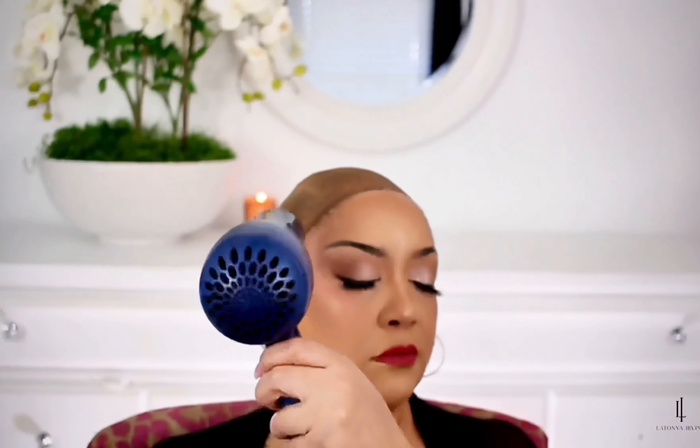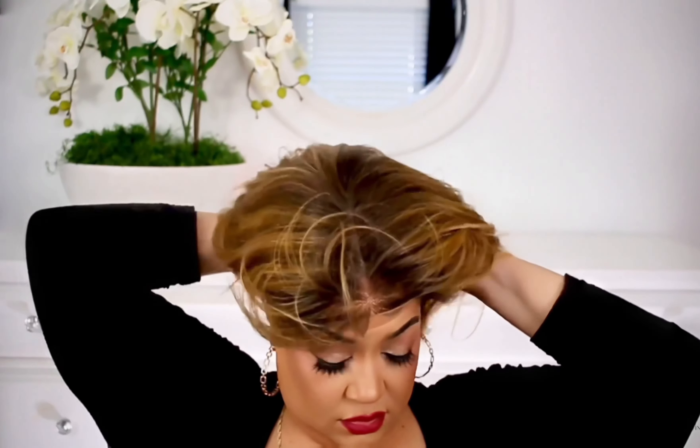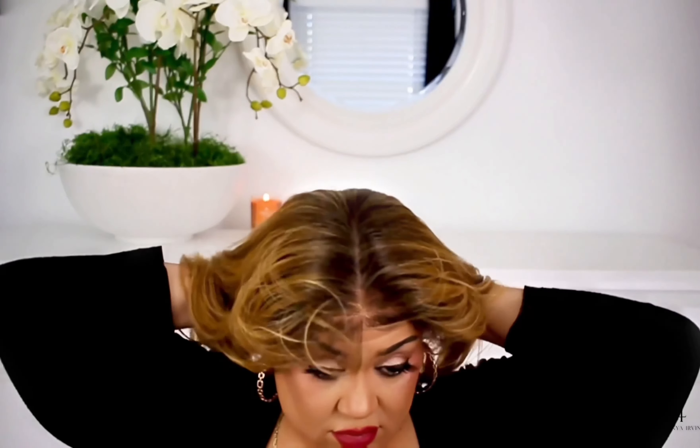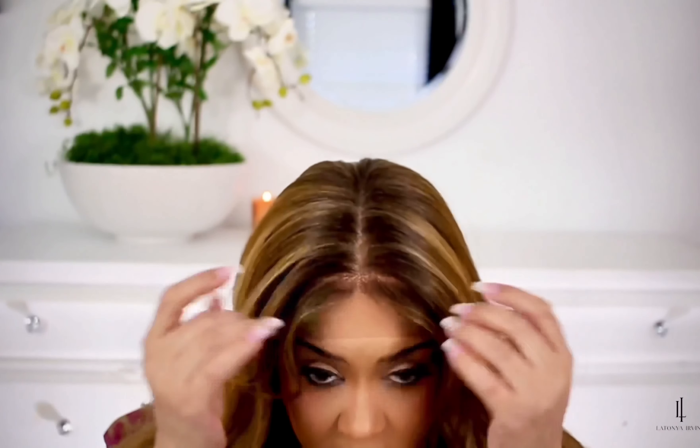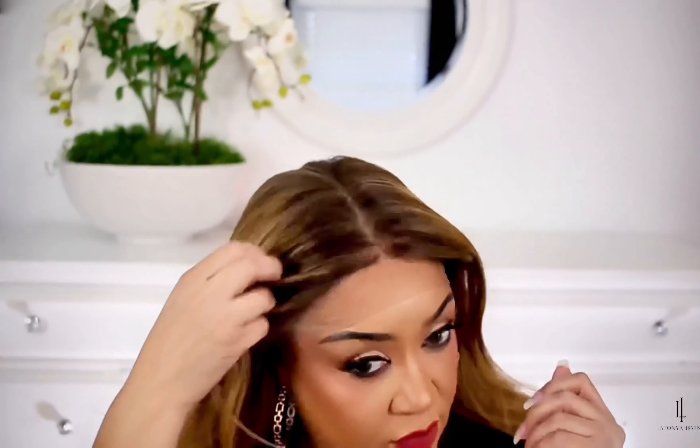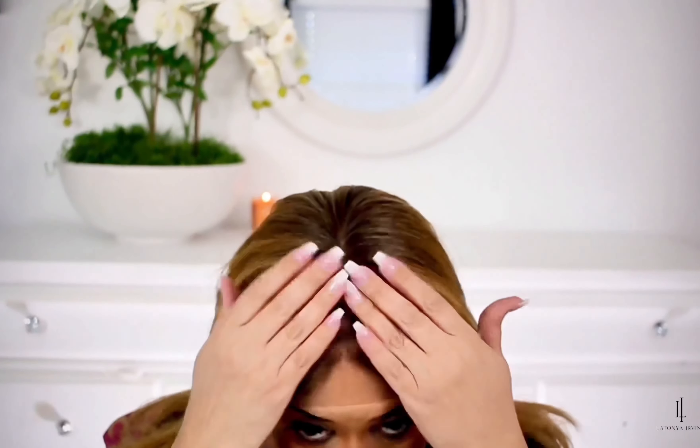I'm gonna take my wig, lay it down, and I did flip it and add a little bit more spray followed by my blow dryer again to finalize the lay down. Just blow dry it for about a minute or so until it lays down and that wig's not moving.